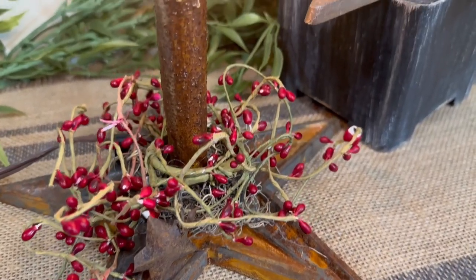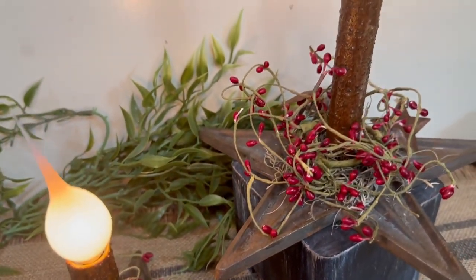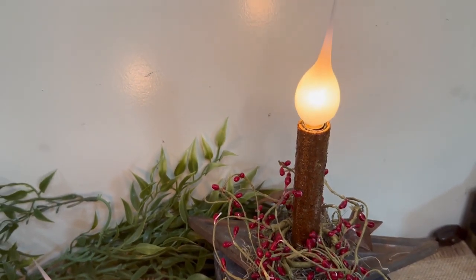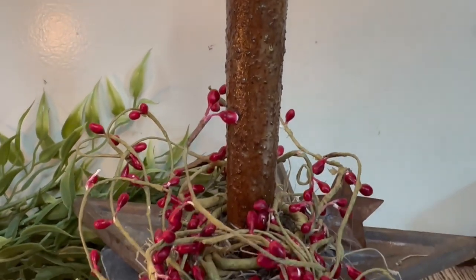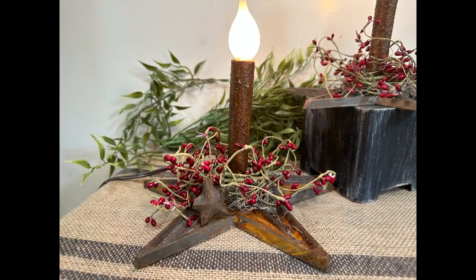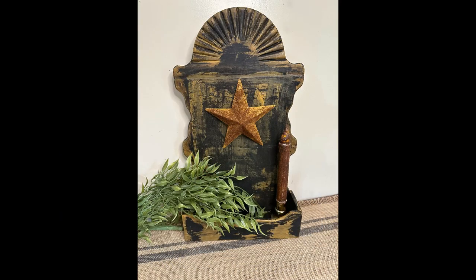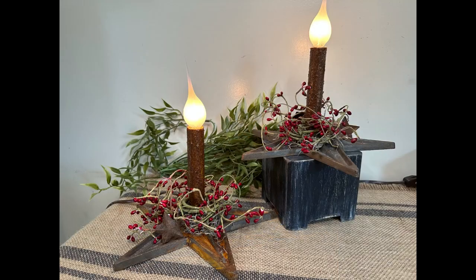I hope you guys enjoyed my crafts from my stash today. I need to get a few things cleared up and I haven't been able to go thrift shopping, so I'm just bringing out stuff I probably should have gotten done a long time ago. Let me know if you have a favorite, and don't forget to go down and check out the links to the napkins on Amazon and 24 Hour Crafts, along with the coupon code for 10% off. They have lots of different cutouts and metal signs as well. Thanks for watching — have a great day!